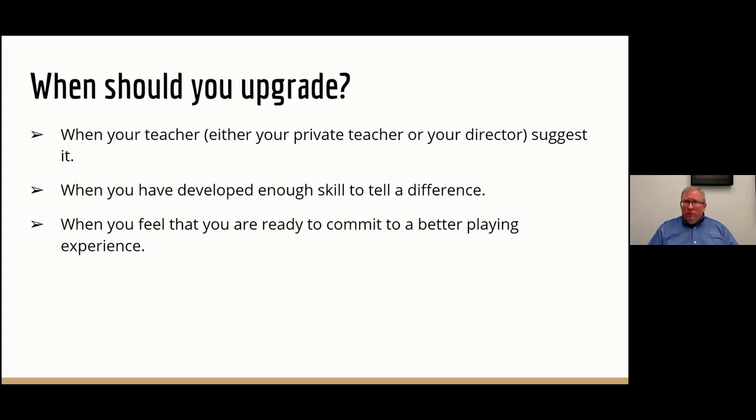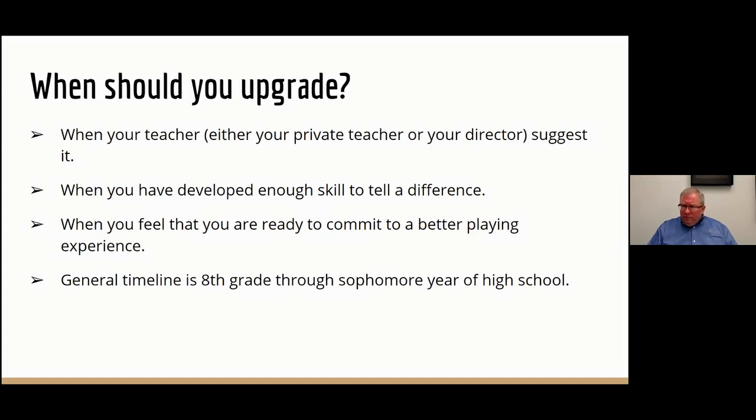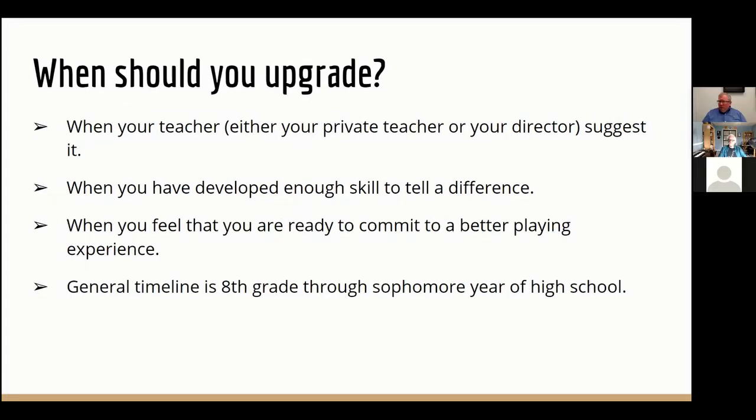Oftentimes this coincides with some kind of commitment to being a stronger player. Every musician who starts off in instrumental music reaches a fork in the road — sometimes very early on, sometimes later — when they decide, yeah, this is something I'm really into. I love playing this, and I really want to do more with it. I can justify spending a little more money. Generally speaking, this timeline usually starts about eighth grade and runs through sophomore to junior year of high school. The vast majority of folks who make this move from a beginning instrument into a better instrument go through that process right in the middle of junior high and high school.